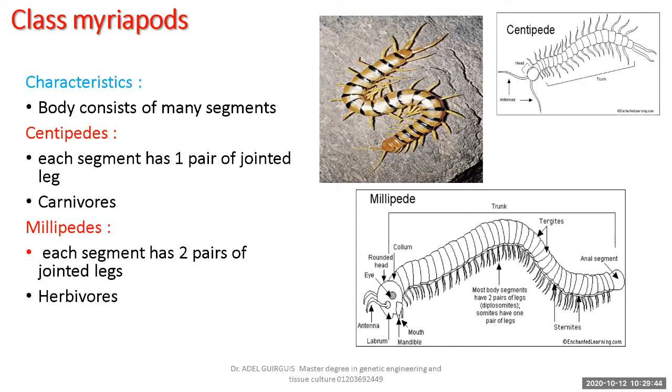What about nutrition and feeding? Centipedes feed on meat — they are carnivores. They are toxic, poisonous animals. Millipedes are non-toxic because they feed on grasses and plants — they are vegetarians, herbivores. So centipede is a carnivore and millipede is a herbivore.